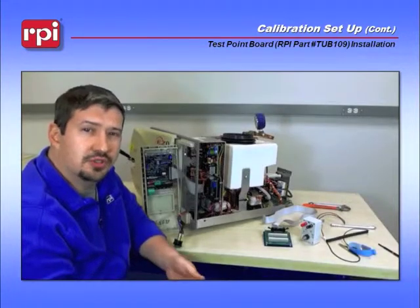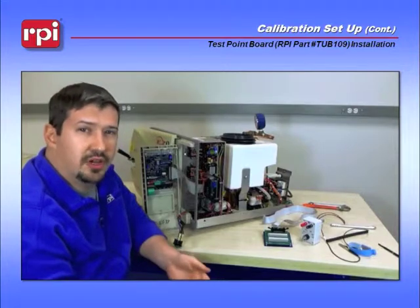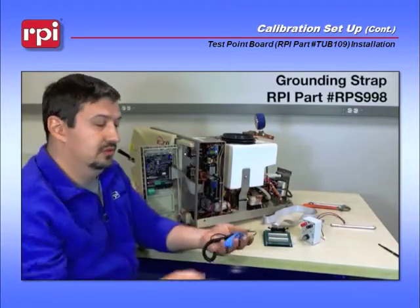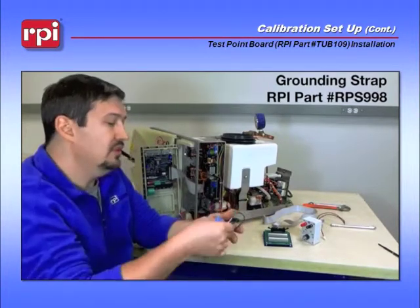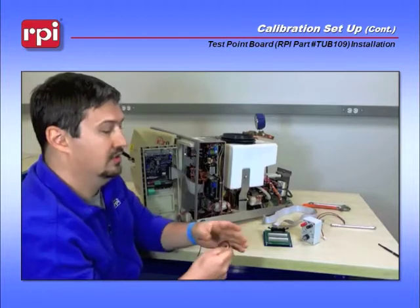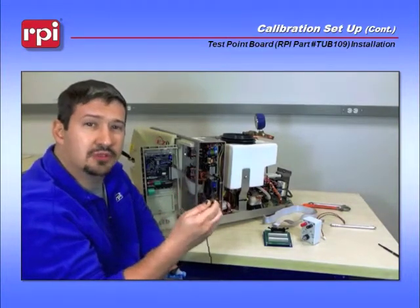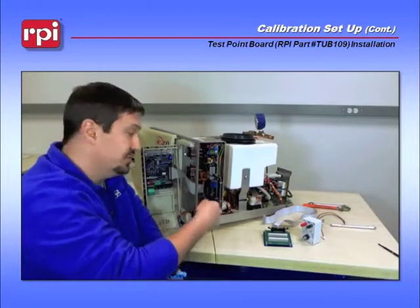The next thing you want to do to avoid any electrostatic discharge is to place on a grounding strap. The RPS 998 is perfect for this job. Place the wrist connection around your wrist, take the alligator clip, and place it on any metal screw going through the casing. This one in the front is perfect for this job.